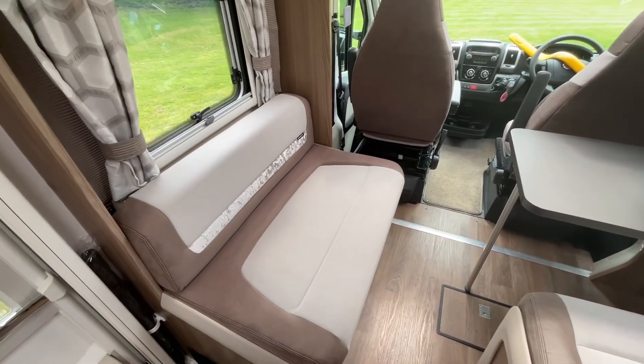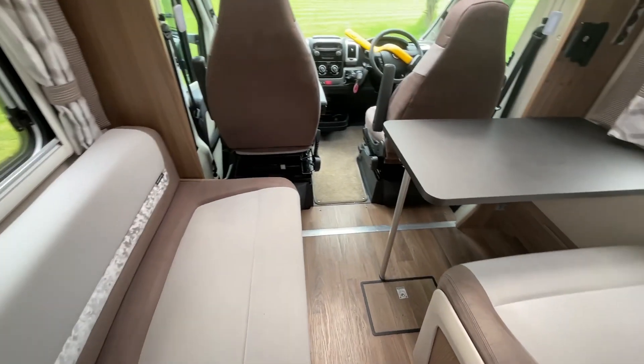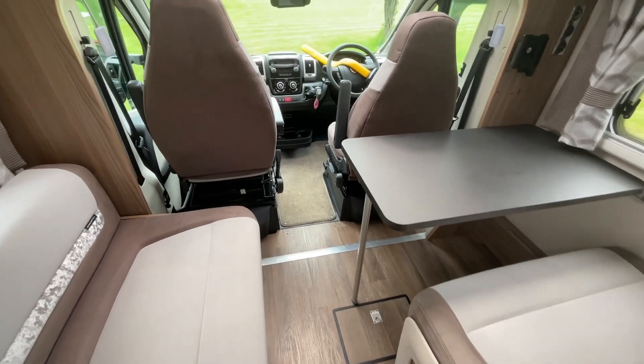There is also the side bench which will pull together to make a good sized double if required.